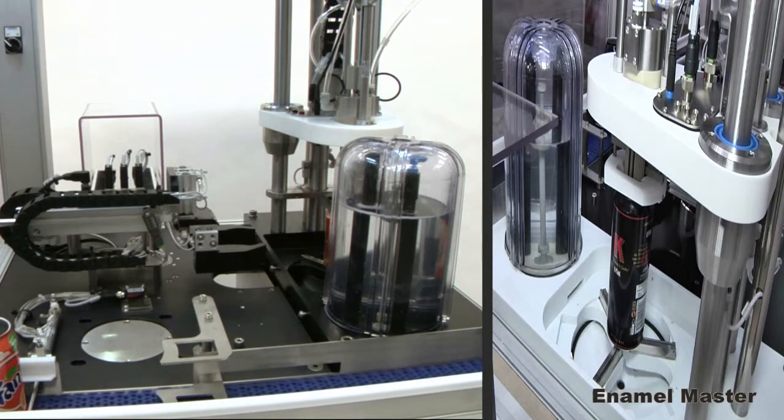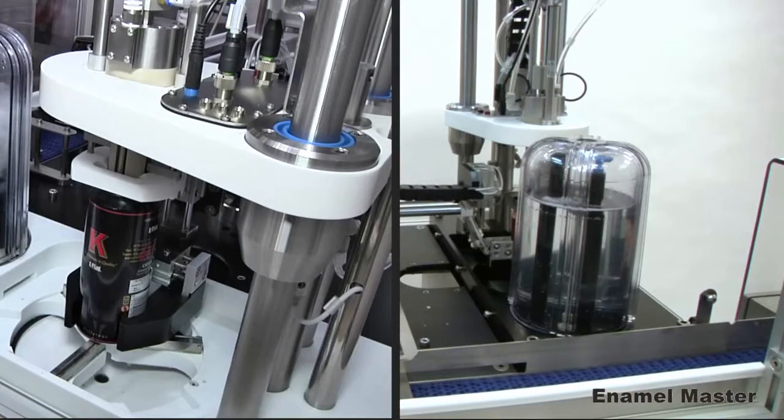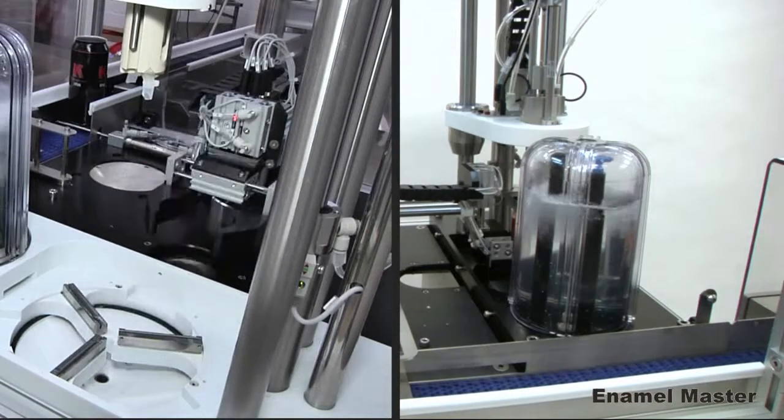Enamel Master checks automatically before and during batches for test integrity, electrolyte quality and test accuracy.